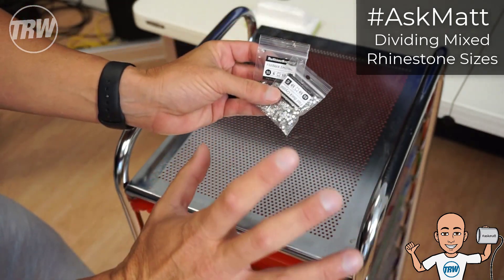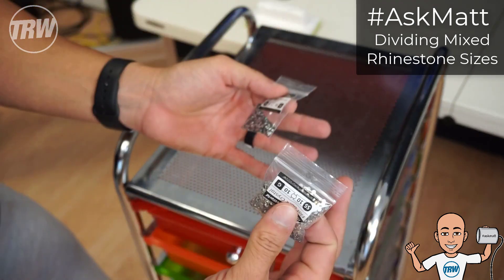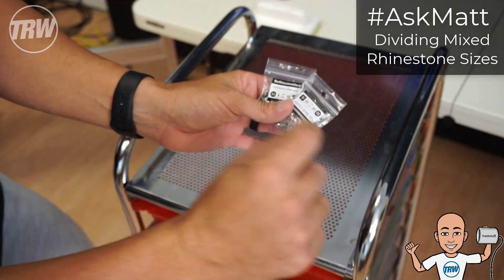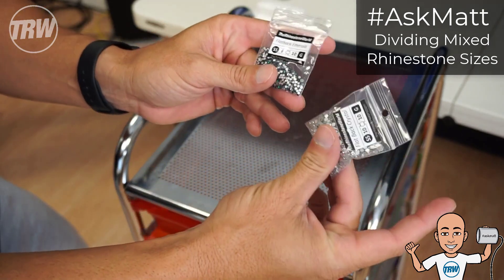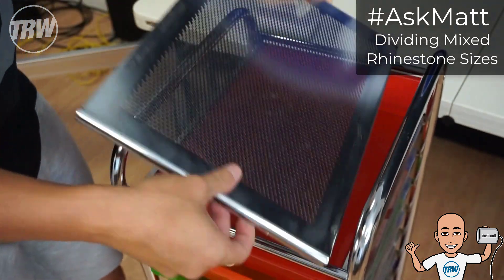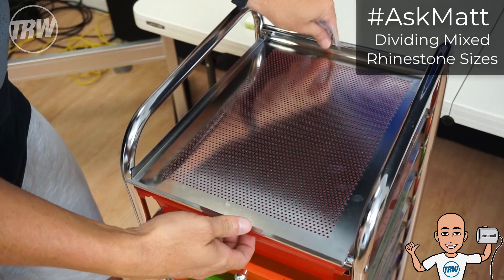Let's just act like they're both crystal — I just want you to see the color difference. If you're doing a job with flat backs and you want a mixture of all those stones to easily grab random ones, but then want to divide them back into your bags after the fact, check this out. I'm gonna take the top, flip it around, and I have my drawer ready to go.